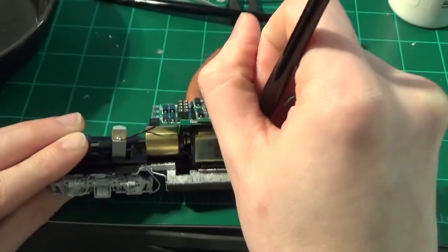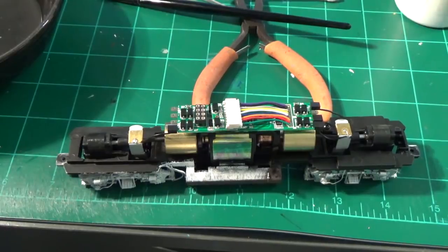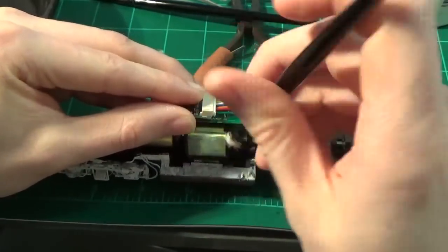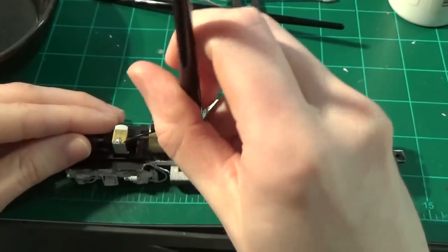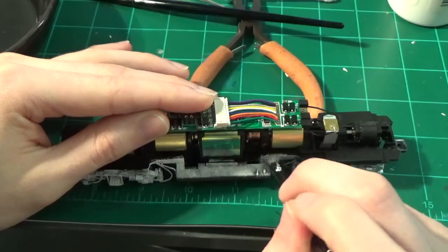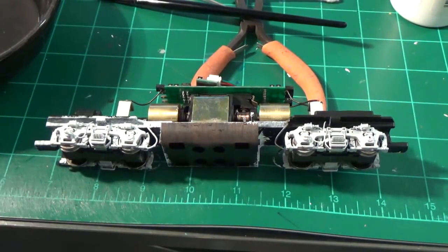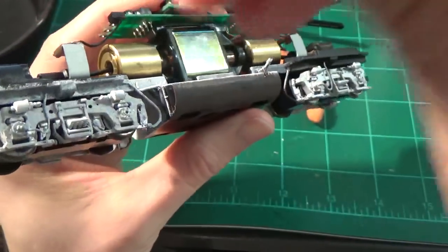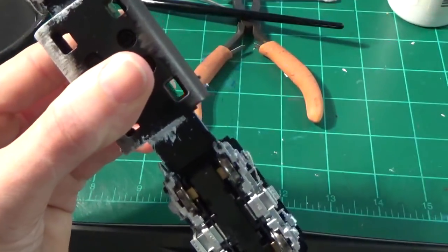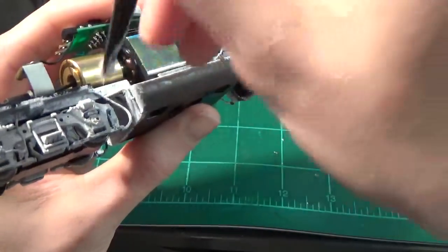I'm just looking at my reference photos and copying what I see. The snow on the fuel tank is pretty rough — it looks like they basically took a paint brush and painted it on really roughly, so that's how I'm doing it here. The top of the fuel tank is the most important for covering in snow, so I really want to make sure it's pretty well coated and white. I'm picking up quite a bit of paint and working it into all these areas. I'll put another coat on after this first bit dries.